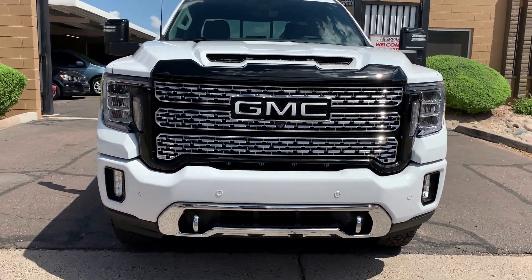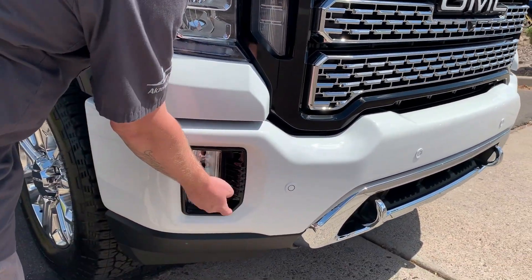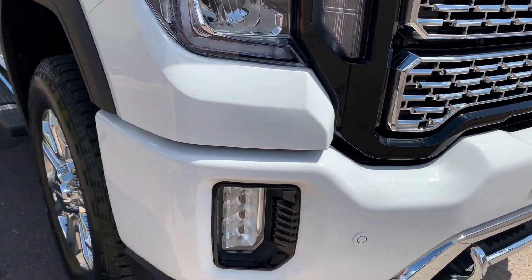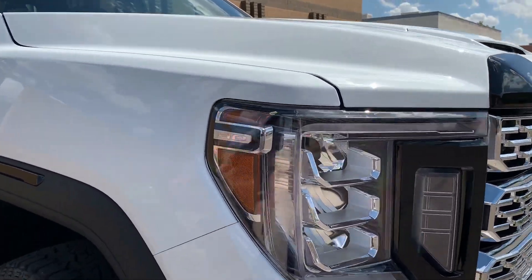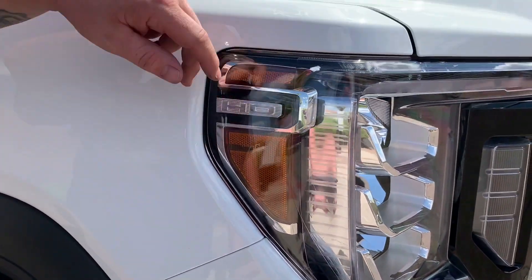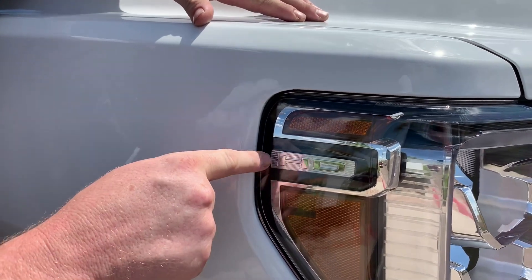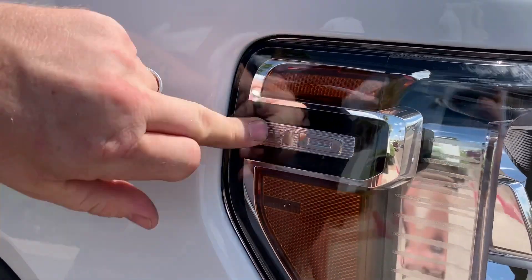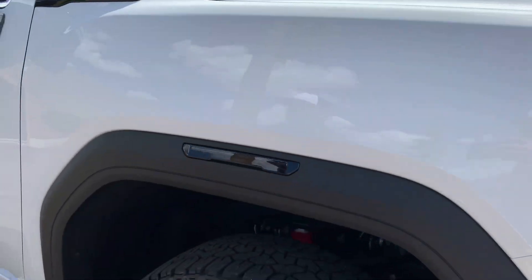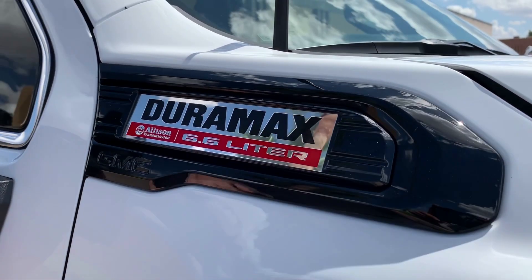We didn't want too much chrome to offset the bottom, so we did these pieces too — which were also chrome — so chrome and black, chrome and black. That's what we did on the front end. There's a cool feature here that says HD, and what that means is when insurance companies come after us saying we have to use aftermarket headlights, we say hell no — it has HD inside there and they don't make that aftermarket. The Duramax badge here was also chrome, and we were able to pop that piece out and paint it.